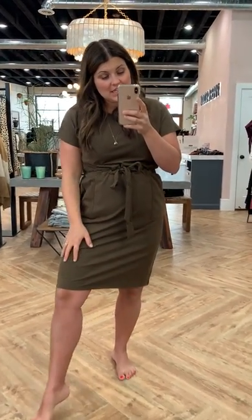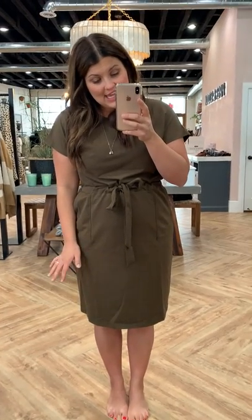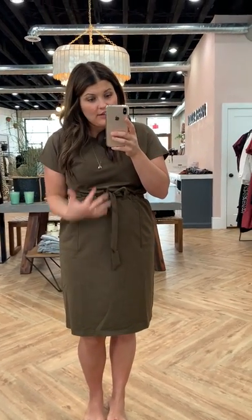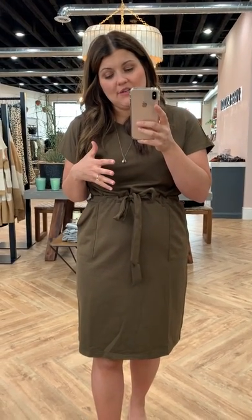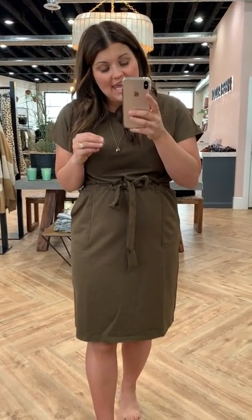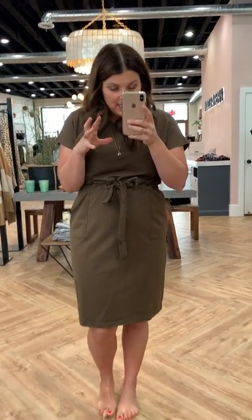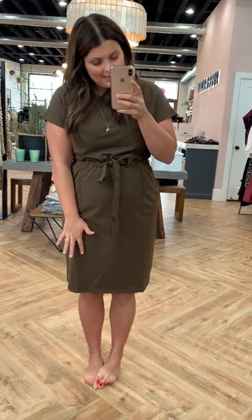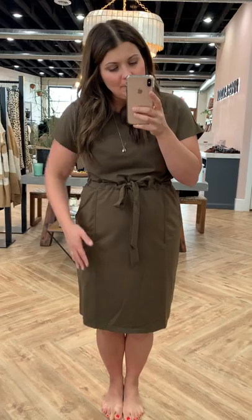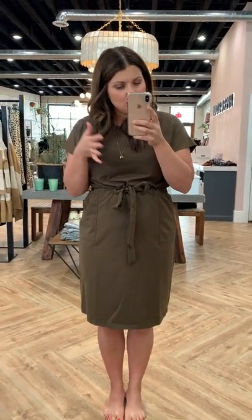It's stretchy, just like the Bianca — the exact same material. You really can do anything in it. I travel in mine a ton. I went on my vacation in this and to the beach and it was so nice and comfortable. It transitions well from both casual to dressy. We have it pictured both ways online. You can throw some tennis shoes on and wear it every day, or put some heels on, dress it up, wear it out, and still be super comfortable.